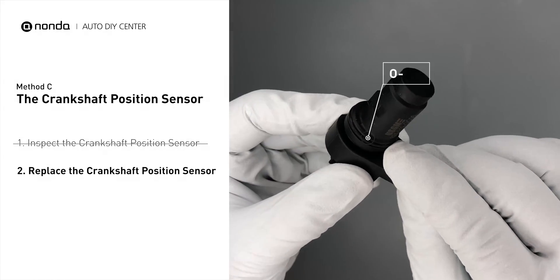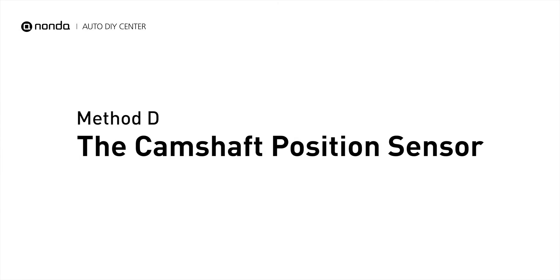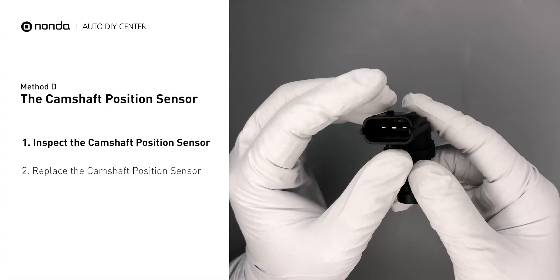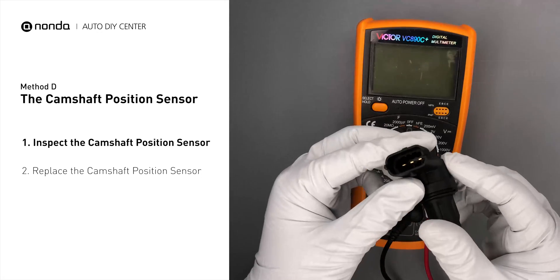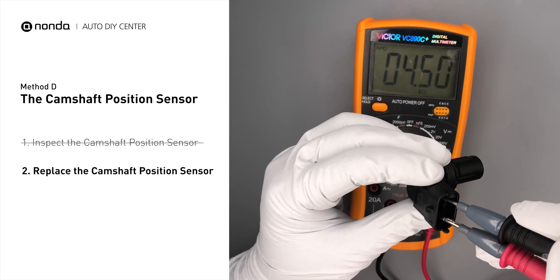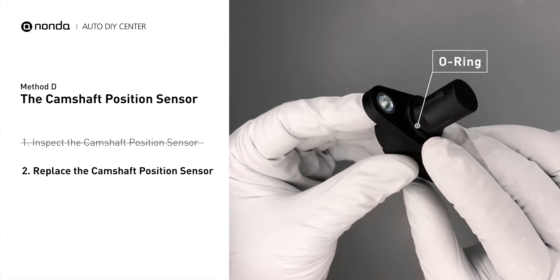Check to make sure the O-ring from the sensor hasn't fallen into its hole, then replace it with a new camshaft position sensor. Method D: The Crankshaft Position Sensor. The crankshaft position sensor is most often located on the front underside of the engine, usually mounted to the timing cover. Carefully remove the crankshaft position sensor from the vehicle and visually inspect it to make sure it hasn't been contaminated by a leak from another engine component. Use a multimeter to perform a resistance test, and check your owner's manual for the specific resistance range for your vehicle. If you don't get a reading, the sensor is faulty and needs to be replaced. Check to make sure the O-ring hasn't fallen into its hole, then replace it with a new crankshaft position sensor.